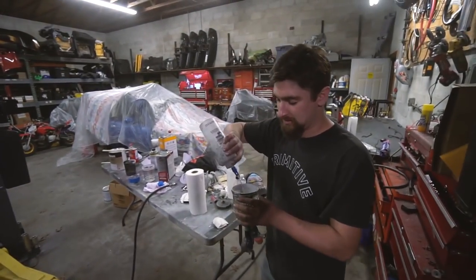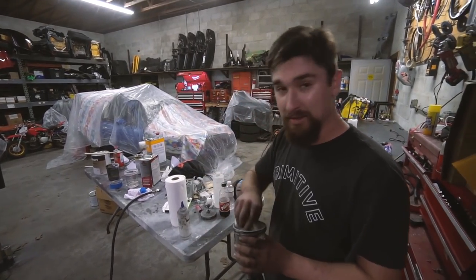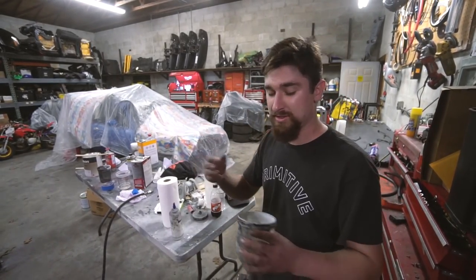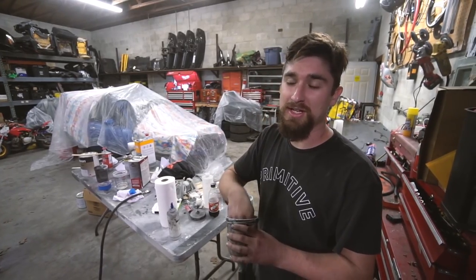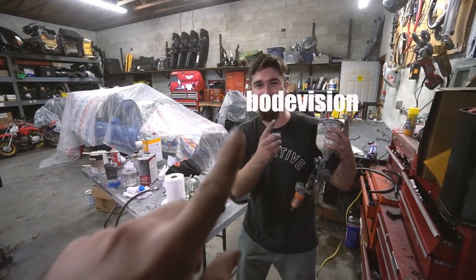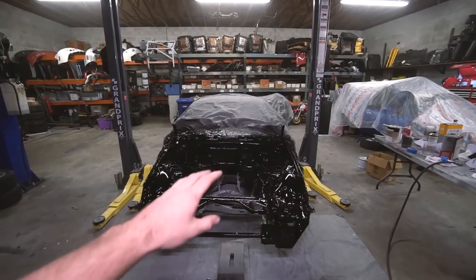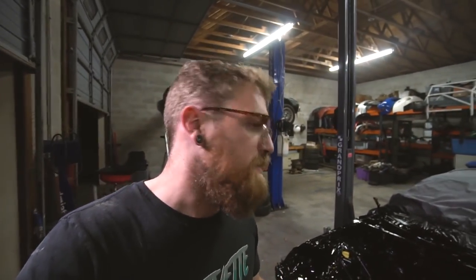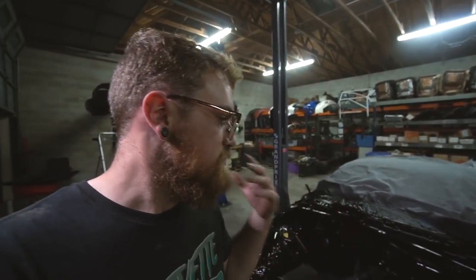Huge shoutout to Adam for educating us on paint stuff and painting the bay. Check out his channel Bodivision if you have questions about painting or want to see more of his work. The goal was to walk through the process and have him explain it rather than just saying 'we painted it.' That's going to be it for this video. Hopefully in the next day or so we can start assembling the bay, pick up a motor this week, and try to get this thing done in a week or two. Thanks for watching and subscribing.